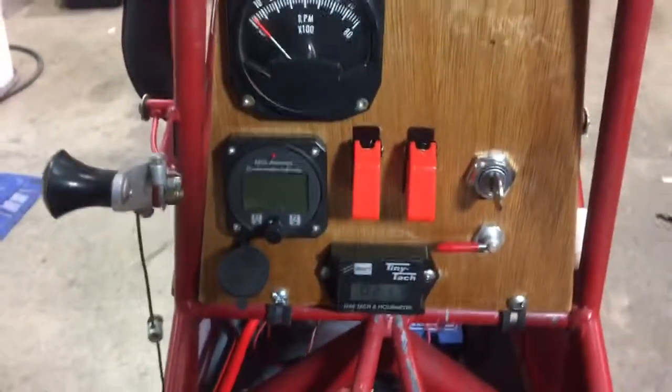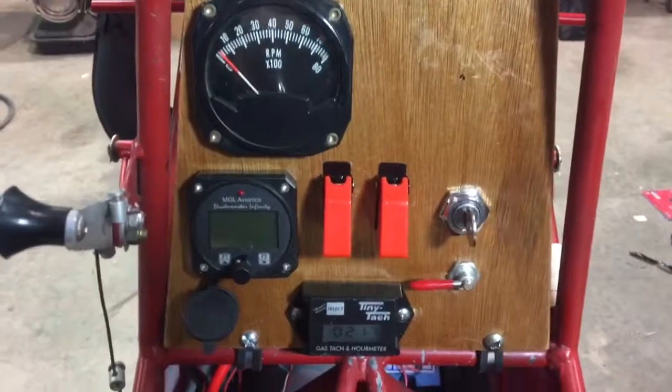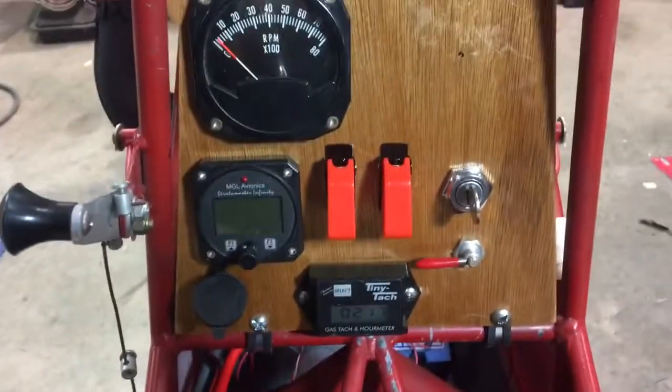Okay guys, I've got some pretty good news. I've worked for the last two days on making a new instrument panel.